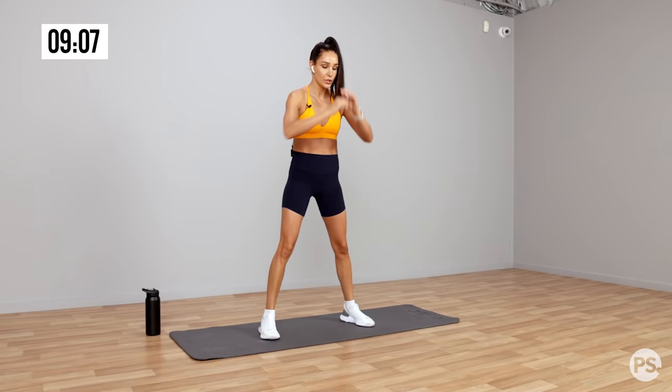Straight into those plank rotations. So make sure every time you're rotating, your elbow and your shoulder is in line — rotate elbow and shoulder in line and rotate. And you can adjust your feet.